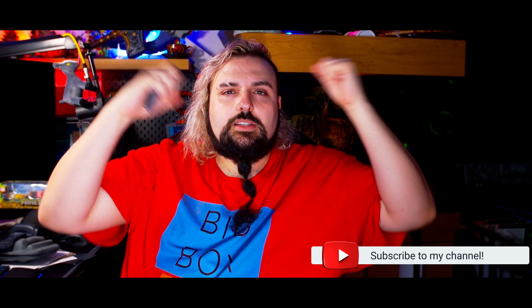Thanks for watching, I've been Danny — this is Big Bots Little Bots, and I'll see you in the next one. Bye!